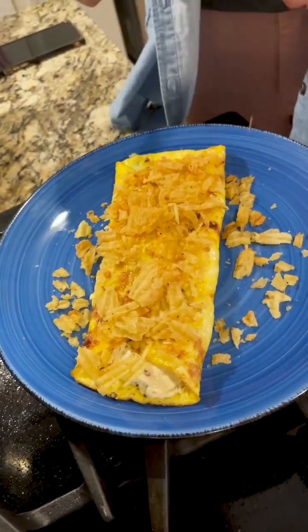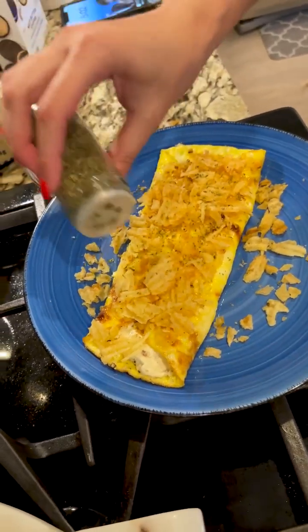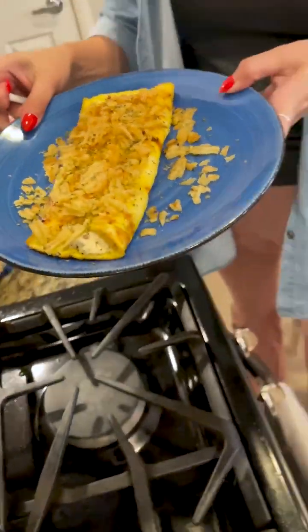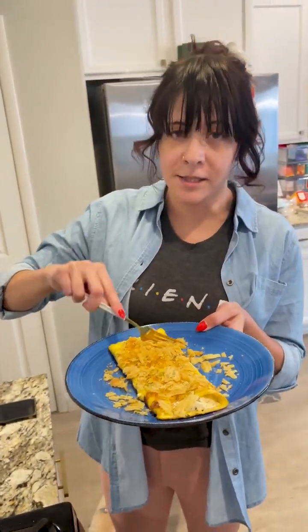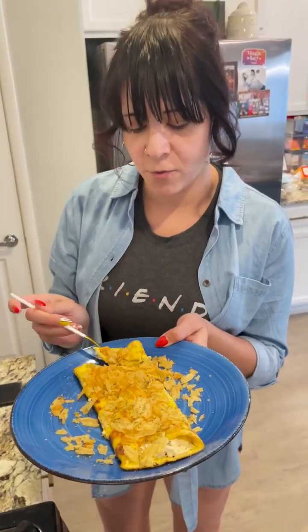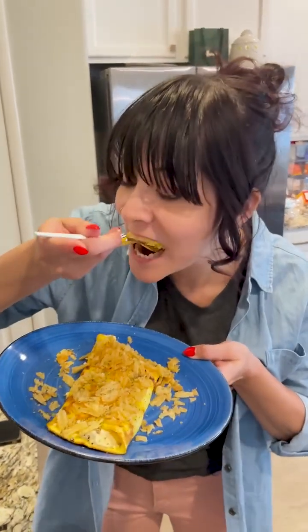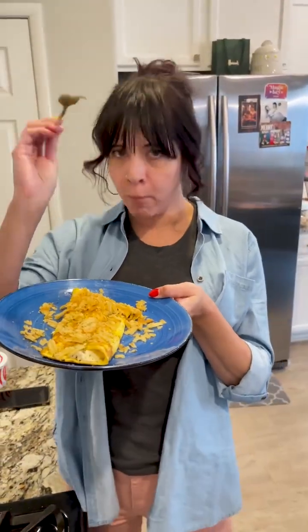Use a little bit of dried parsley to garnish and we're ready to dig in! I tried this over the weekend — it's delicious. If you guys watch the show, let me know if you saw this recipe. Now it's time for the finished product bite — mmm, oh it's so good!